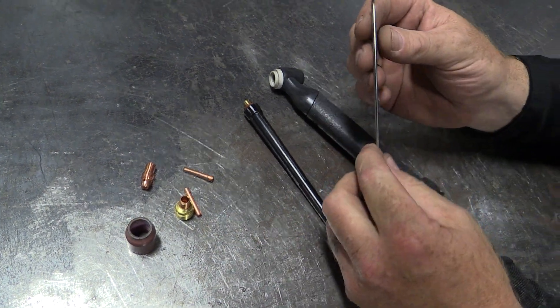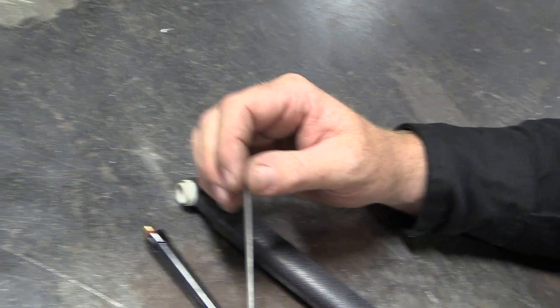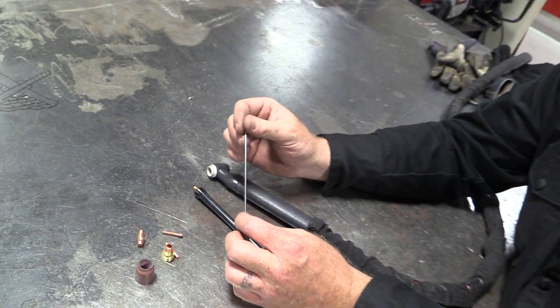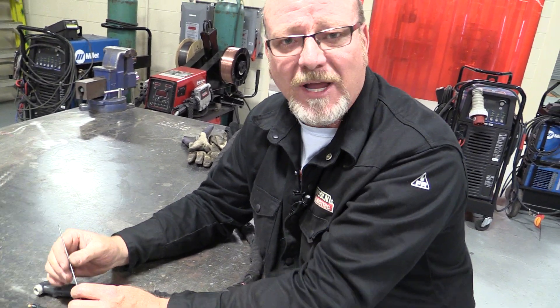The next thing to talk about is sharpening the tungsten. There are a lot of different ways to do this, but we have a very nice Piranha tungsten grinder. Come on over and let me show you how to use it.